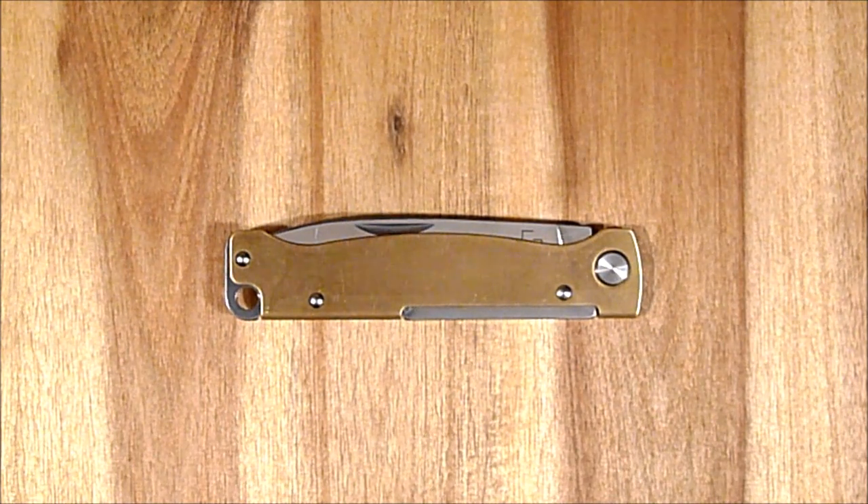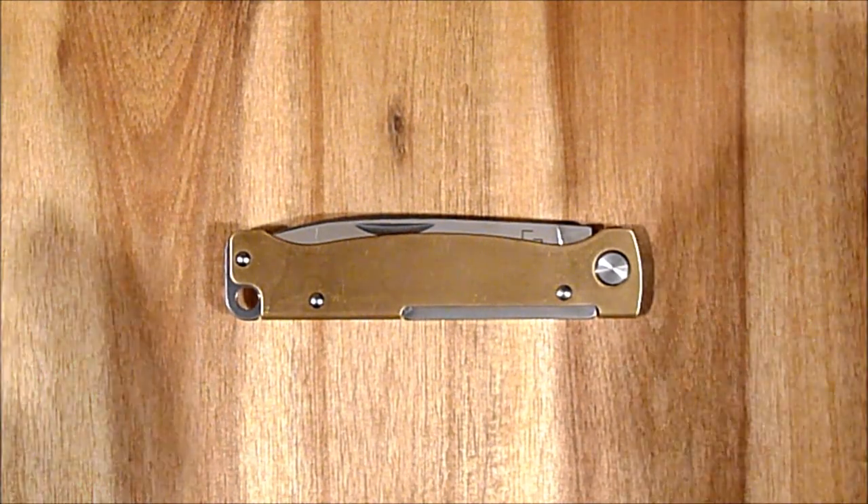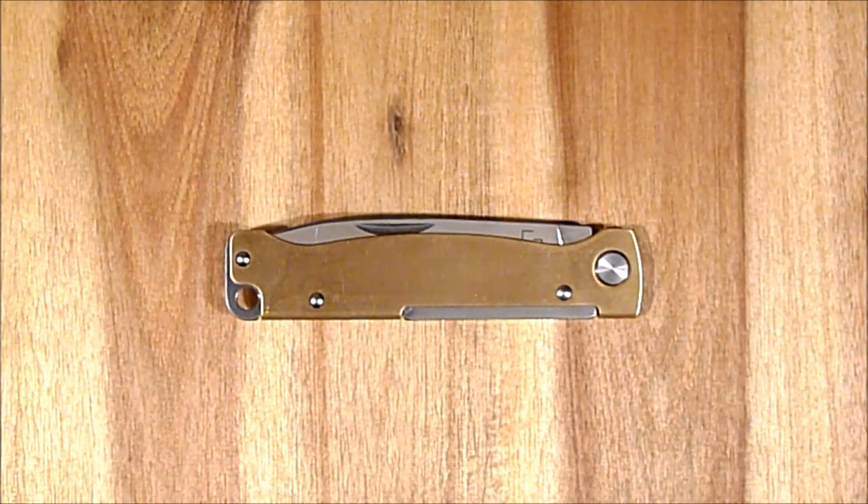Hat gerade mal 30 Euro gekostet und für Messer mit Messinggriffschalen ist das relativ günstig. Es ist ein weiteres Messer aus der Atlas-Reihe von Böker Plus, und zwar das Atlas Brass bzw. Atlas Messing. Aus aktuellem Anlass wollte ich einfach ein Messer mit Messinggriffschalen, und das hat sich hier angeboten.